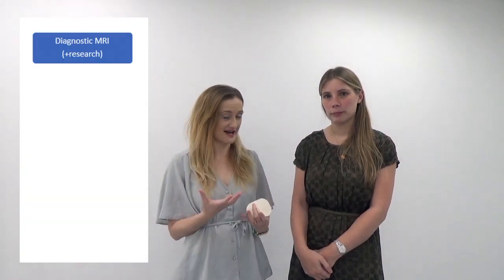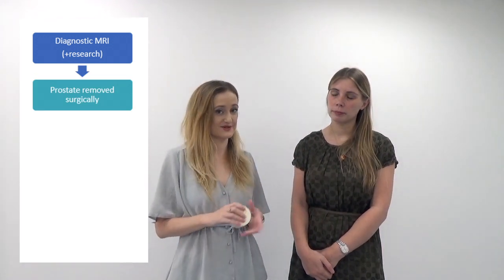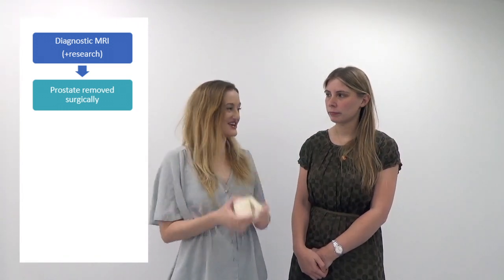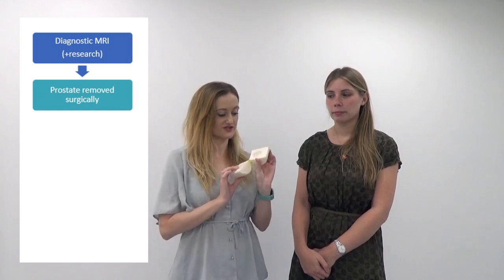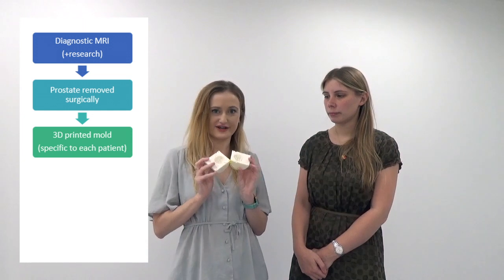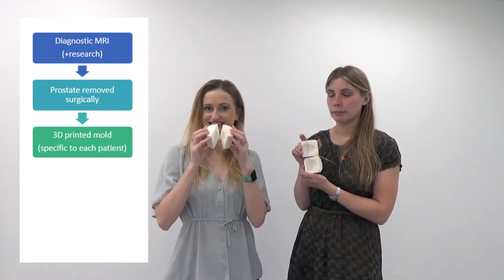One of the reasons that there are so many people involved in this project is that there are quite a lot of steps along the way. When the patient first comes in they get their diagnostic MRI, and that's the imaging that tells them that they do have prostate cancer. When the patient is then getting their prostate removed, if they need to for prostate cancer, we do a bit more research again, and that's where the 3D printing part comes in. Some of our collaborators use those MRI images to build a patient-specific 3D printed mold, and after their prostate is removed from surgery it goes into this mold.